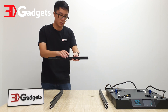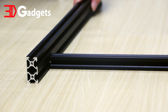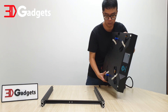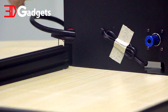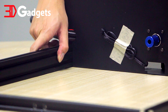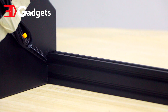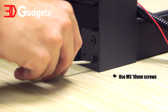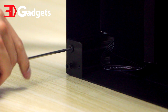Insert the 20-20 extrusion into the wider slot of the 20-40 extrusion. If done correctly, everything should lay flush on the table. Now position the base as seen in this video and slide in both 20-40 extrusions into the base. Once the extrusions are fully inserted into the base, secure them from the bottom with the included M5 10mm screw. You will find all screws in the bag labeled A2. Make sure that all screws are completely tightened.